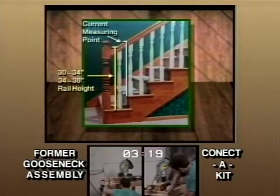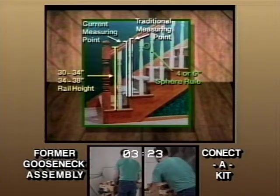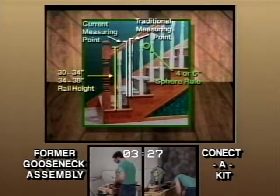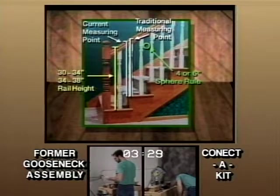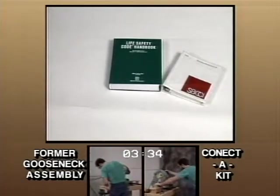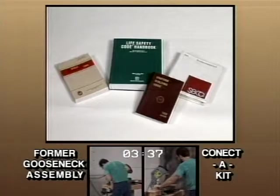Changes in the industry over the years have created problems in trying to achieve accurate takeoffs and proper installation. Some of the changes include relocation of rail height measuring points, increased rail heights themselves, and a sphere rule which changed from 6 inch to 4 inch. Building code authorities are beginning to enforce these and other new building codes, which obviously creates a problem for the trim carpenter.